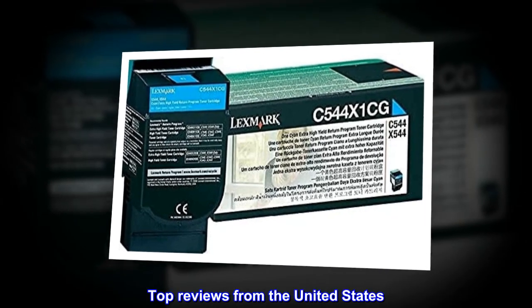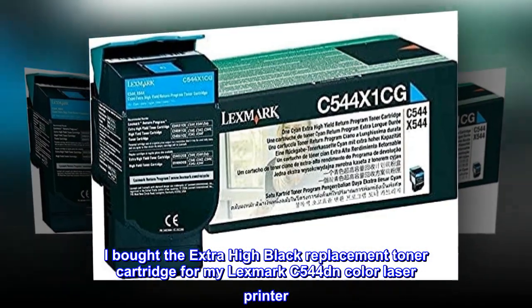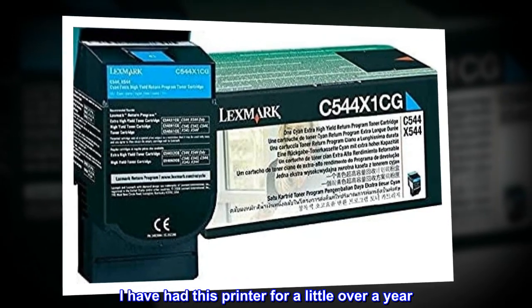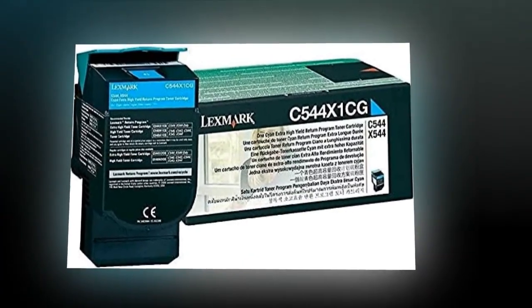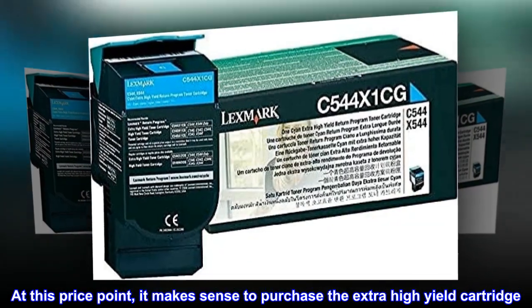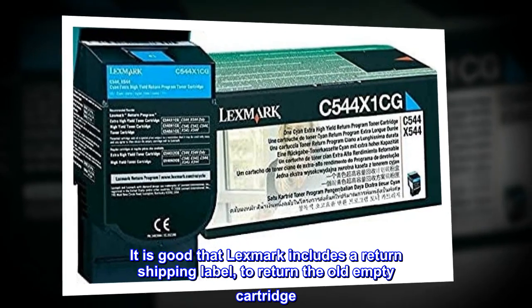Top reviews from the United States. Lexmark Black Toner Cartridge: I bought the Extra High Black Replacement Toner Cartridge for my Lexmark C544DN Color Laser Printer. I have had this printer for a little over a year. From my experience, the black toner cartridge often needs to be replaced sooner than the others. At this price point, it makes sense to purchase the Extra High Yield Cartridge. Replacement was a snap. It is good that Lexmark includes a return shipping label to return the old empty cartridge.